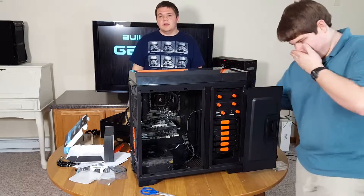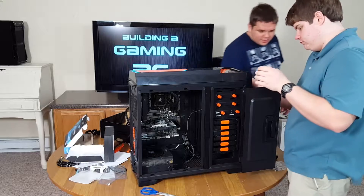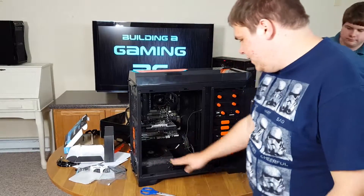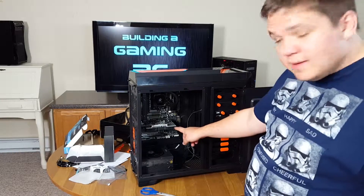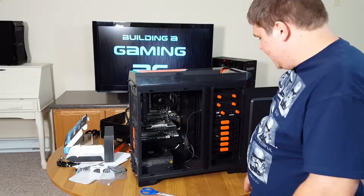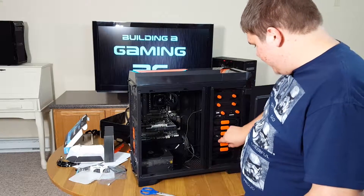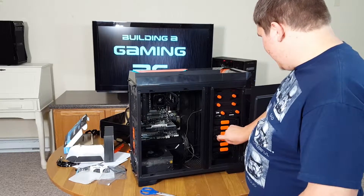There was a slight issue — it apparently got turned off in the middle of our little escapade here. As you can see, what we were working on last was this EVGA power supply. Since then we stuck in the graphics card, the Wi-Fi card, and over here we stuck in the SSD and the hard drive, which fits into this cool little pull-out tray.